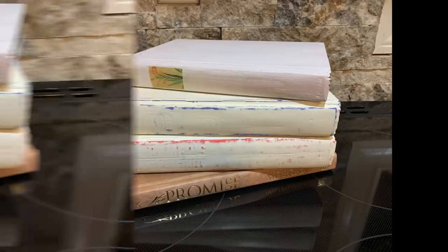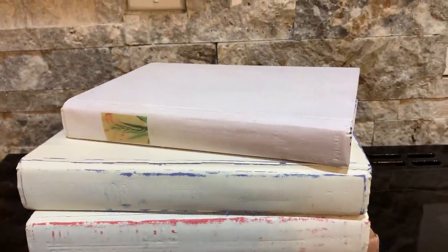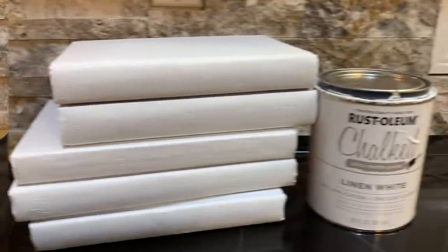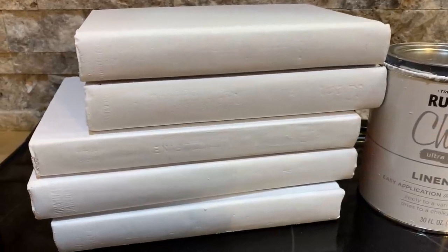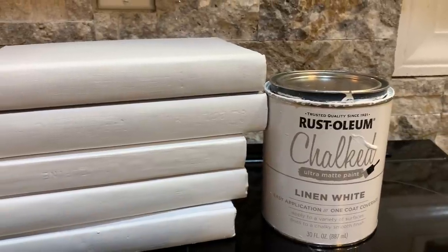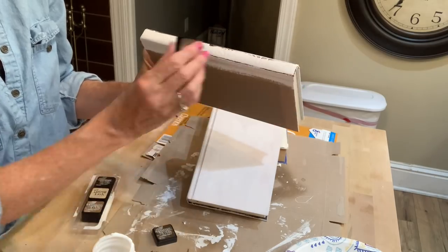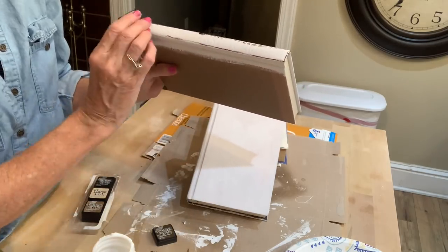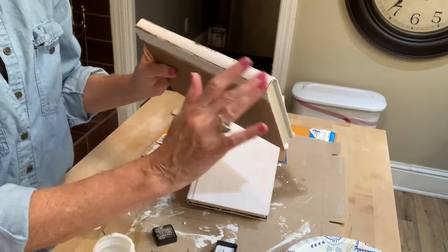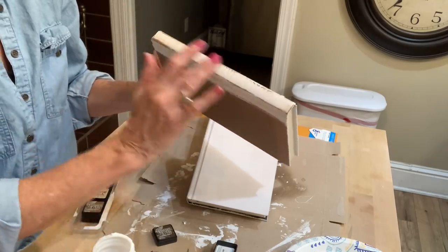Now I'm going to repurpose some more books. I'm going to use three of these for the project and one for the stage. I'm going to do the same technique — I'll use my linen white chalk paint. Once I get them chalk painted, I'm going to get some distress ink and distress them. I want them to look aged and vintage looking. I use my finger — I work better with my fingers when I rub it out. I just want to get it on the binder really well to give it that brown aged look.